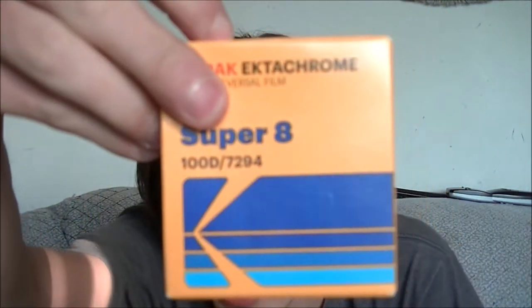Today you're in for an absolute treat. I got my hands on the Kodak Ektachrome Super 8 film.